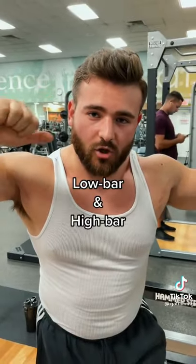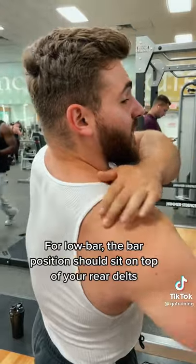Hey man, why's that bar so low on your back? So I was squatting low bar. There are two main variations for back squats: low bar and high bar. When I squat low bar, I'm putting that bar right on top of what we call a shelf, which is right on top of our rear delts.